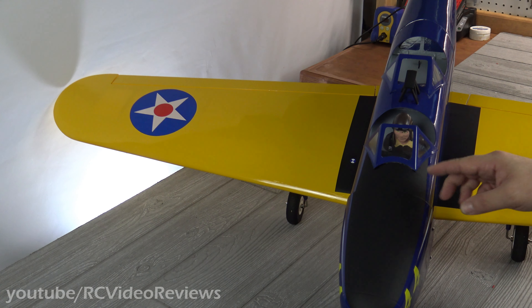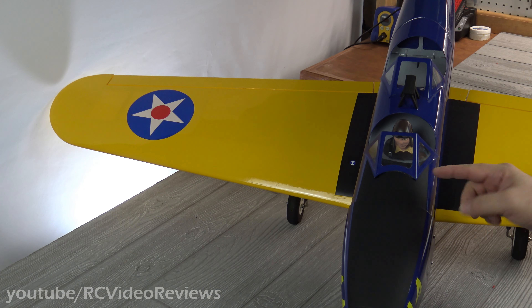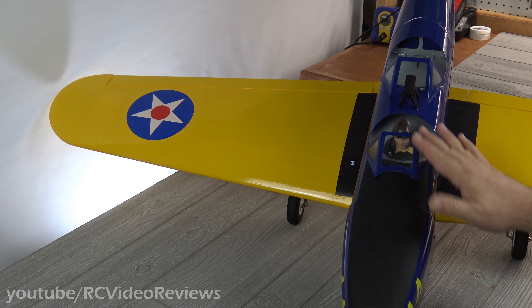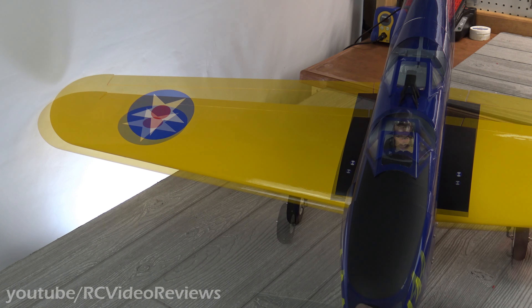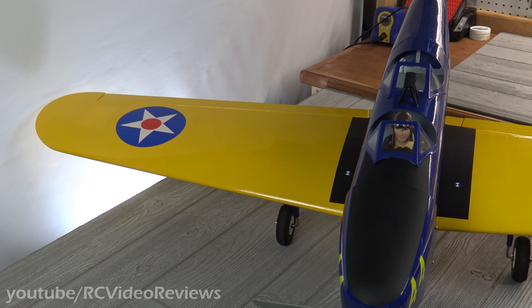The thing I had the hardest time with is the canopy. I always struggle with canopies. I had a hard time getting this edge to sit down, so I'll probably take that off and retry it — it's still standing a little proud even though I used tape. I've got my Pilot Jack Bob installed, my crash bar, and the rear glass installed on the cockpit just fine.